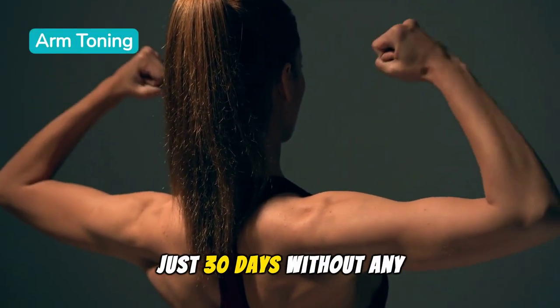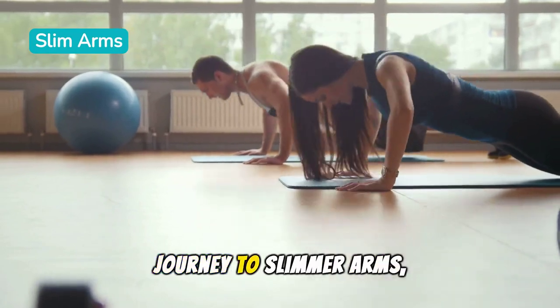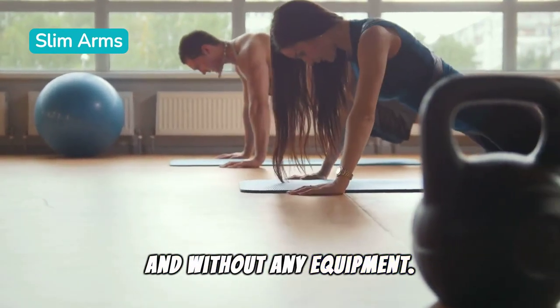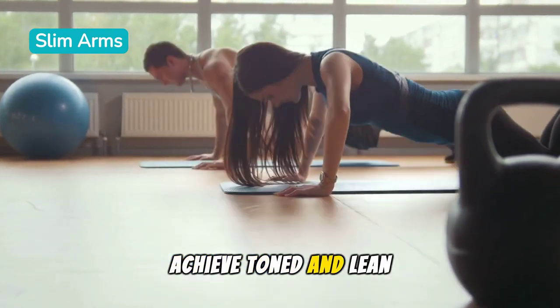Sculpt lean arms in just 30 days without any equipment. Welcome to our 30-day journey to slimmer arms, all from the comfort of your home and without any equipment. Today, we'll outline the steps you'll take to achieve toned and lean arms.